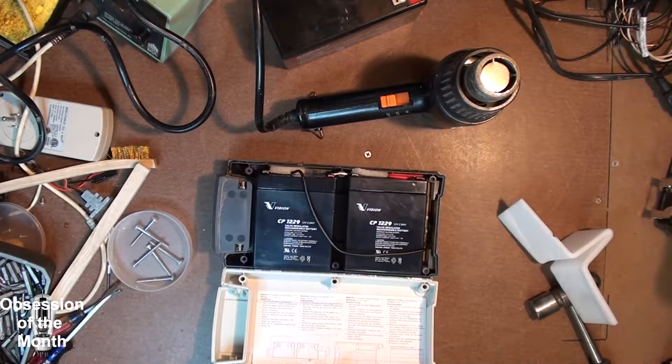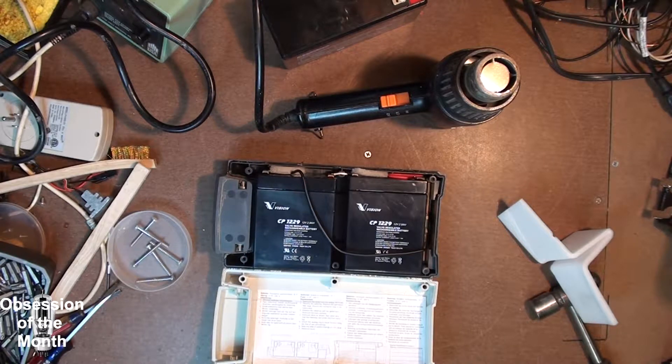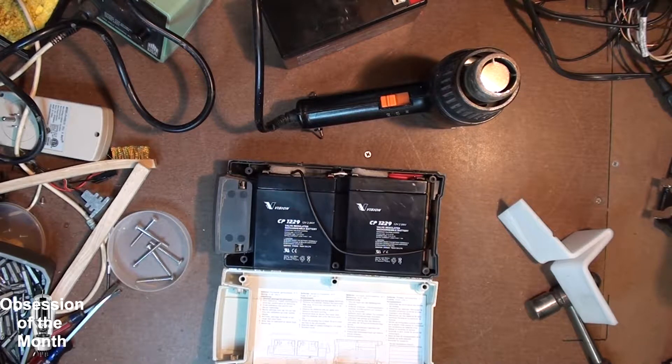It's two 12-volt batteries in series for 24 volts. What that means is I can order these batteries online and replace them. I can't wait to find out how much Linac wants for the batteries, but I'm pretty certain I can get these for really cheap.